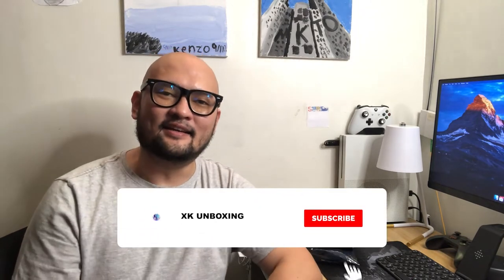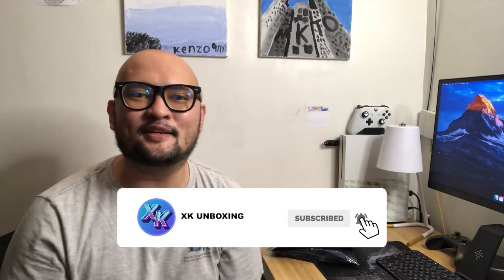What's up everyone, Benjamin here and welcome to another video. If this is your first time on this channel, thank you so much for dropping by — don't forget to like and subscribe. And if you're already subscribed, welcome back, thank you so much.